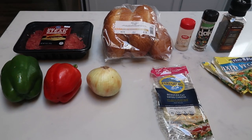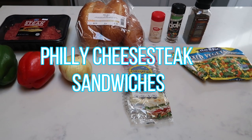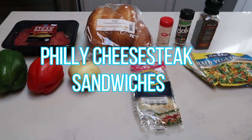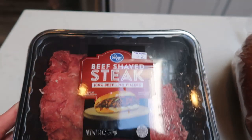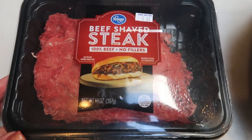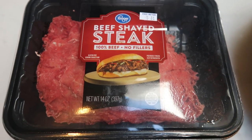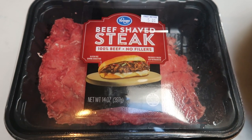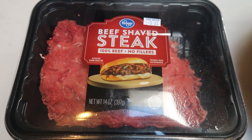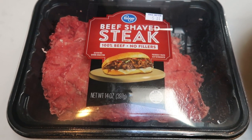For tonight's 30-minute meal, we are going to be making Philly cheesesteak sandwiches paired with a side of vegetables. I picked up this beef shaved steak at Fred Meyer — this is going to make Philly cheesesteak so much easier. The meat is already shaved and sliced really thin, so this is a definite time saver. If you have a Fred Meyer or Kroger near you, they carry it. You can also check your other local grocery stores.